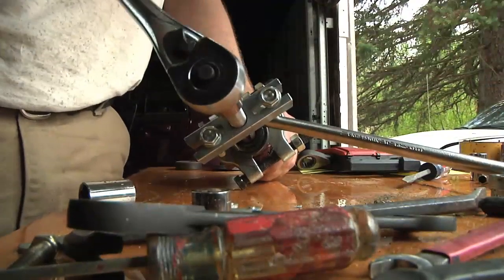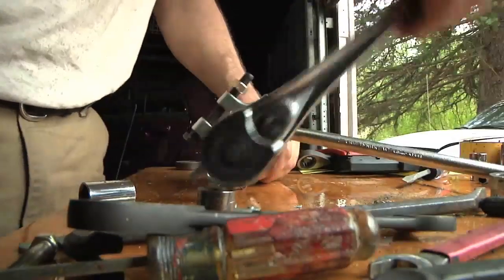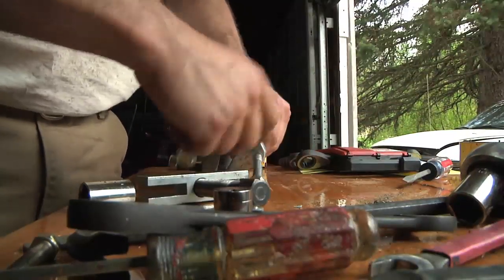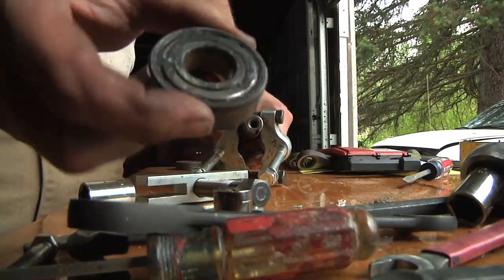It does feel like it's moving — I PB-Blaster'd it pretty good. There we go — pulled that end bearing off.